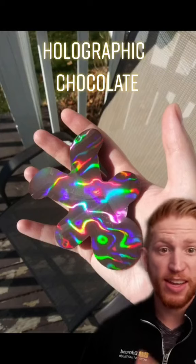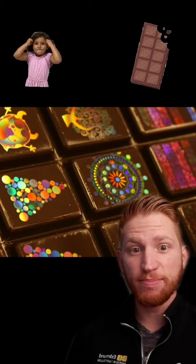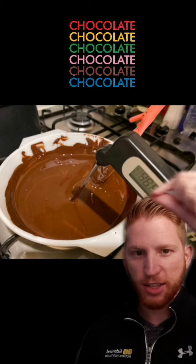Did you know that you can make holographic chocolate? This is pure chocolate that you can eat — there's no coating or anything else on this. So once you have tempered chocolate, like the kind you would dip strawberries in, you put a diffraction grating film on it.